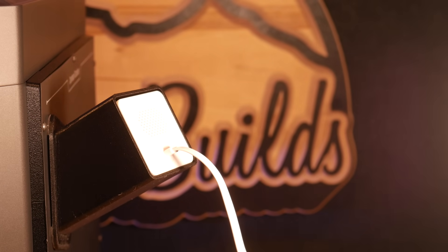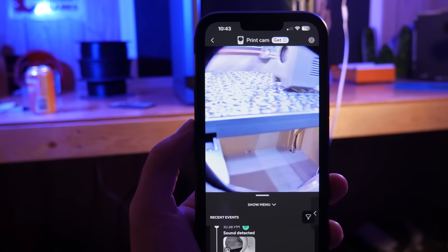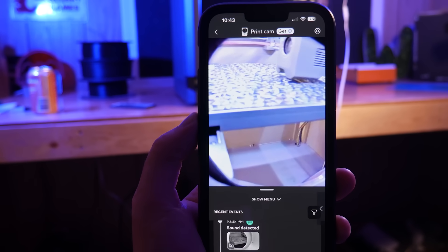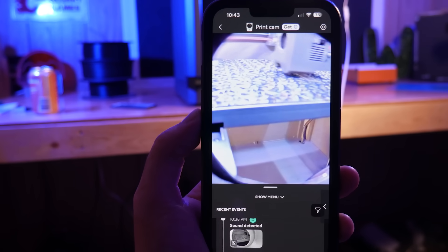The result is a pretty good look at the inside of the machine, and I highly recommend these Wyze cams if you're not already using them. Not only do you get good video, but you also get an audio signal as well, so you can hear things like failing supports and extruder jams, which might not always be visible.